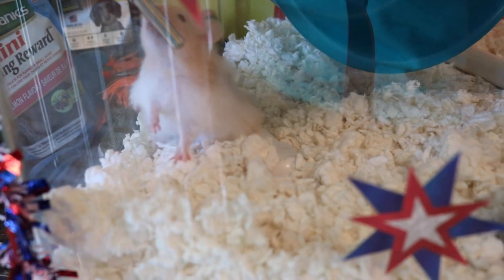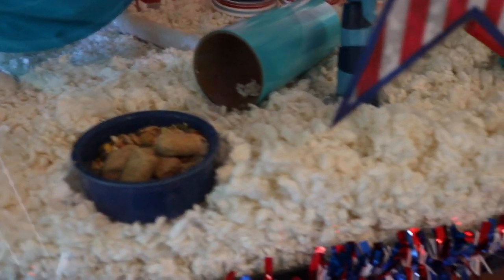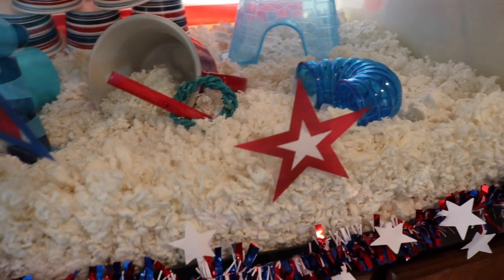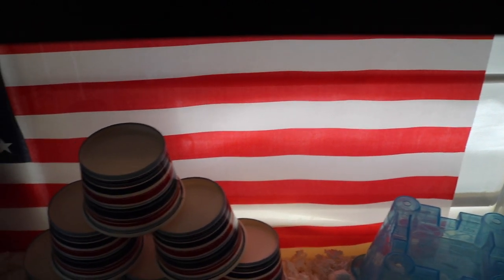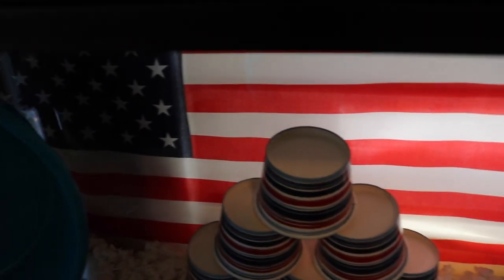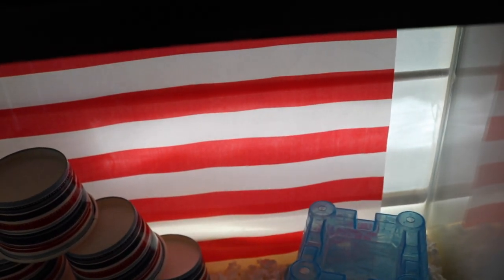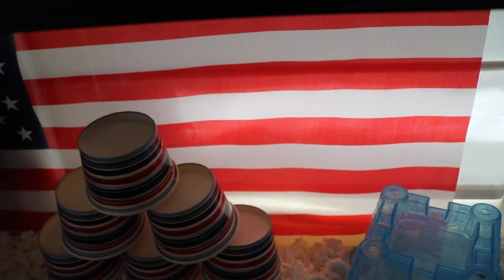So he is just out and about exploring, so we'll start with his bedding. This time I'm using Carefresh, just the white Carefresh. I got it on Amazon for a pretty good deal so I went ahead with white. For the back of his cage, I found this little American flag at the Dollar Tree. It's pretty close to the right size — about an inch or two on each side — but it does a nice job covering up the back, so I'm using that this month instead of my normal wrapping paper.